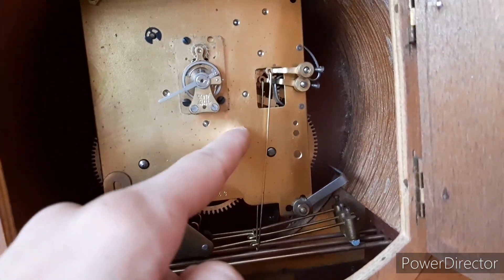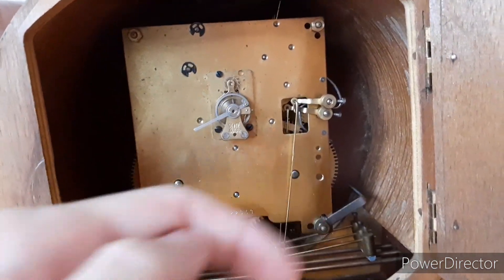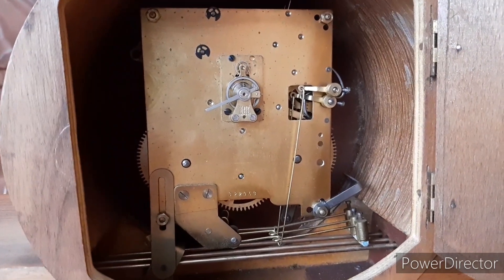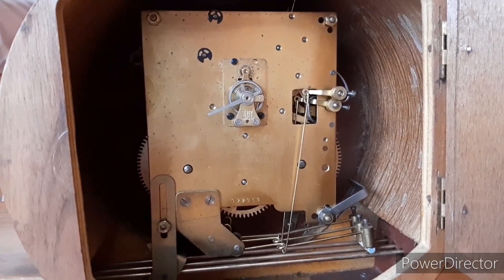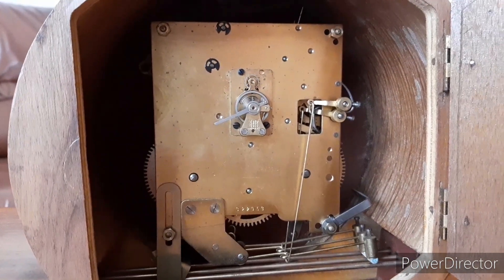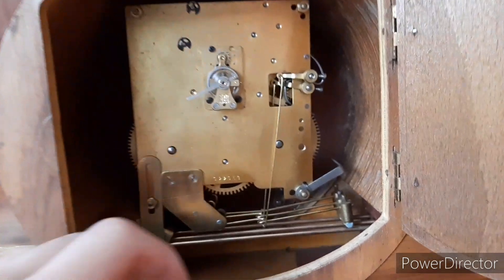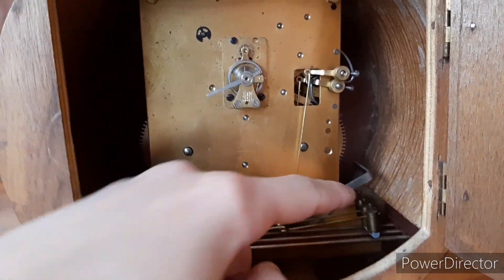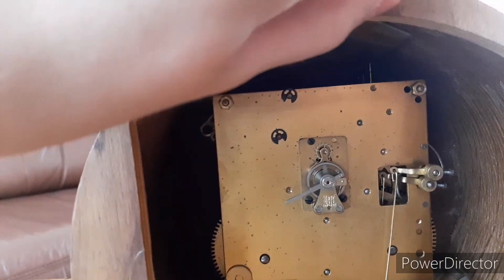I've seen this type of linkage between the hammers and the lifting arm on some FMS Maute clocks — or just Maute. To silence this clock there are two different ways: you can either put this thing over the hammers, or there's an arm on top of the case that locks the fly.